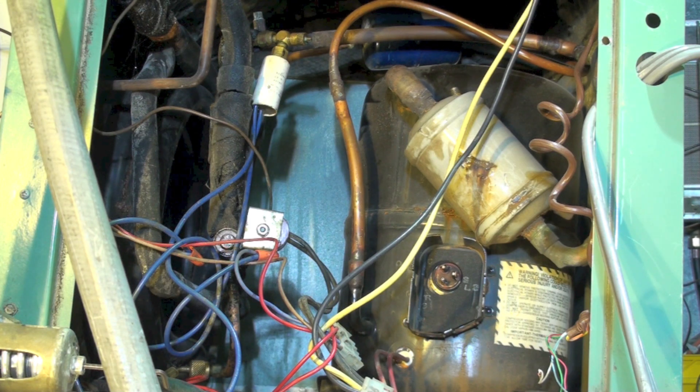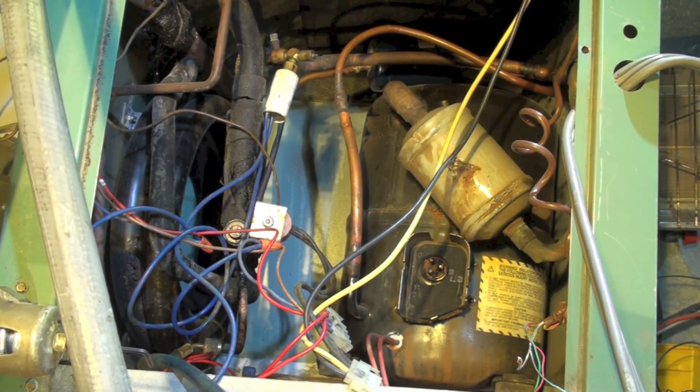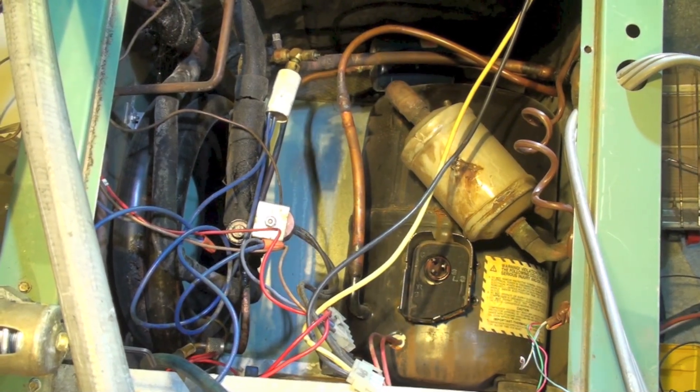So let's see if you can figure out what's wrong with this thing. I'll get you a little closer in there so maybe you can see a little better. I'm going to show a couple of close-ups of different parts.